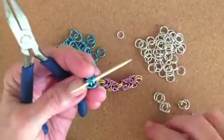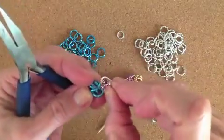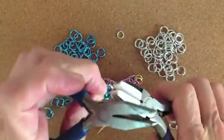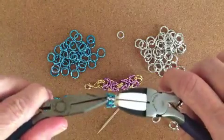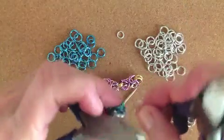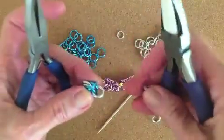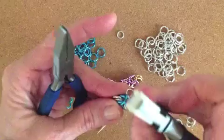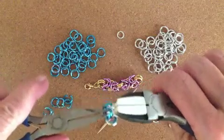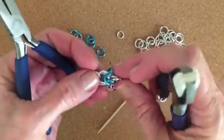Now you're going to put your two silver. Take your toothpick out and put the silver in, so you're going in between. Add another silver — make sure nothing crosses and that everything is going through the same two jump rings. Now we have the start of our weave.